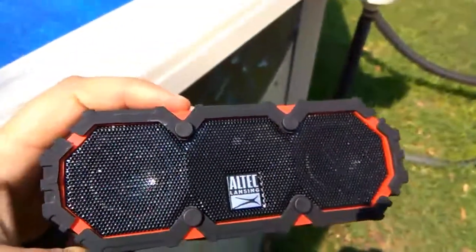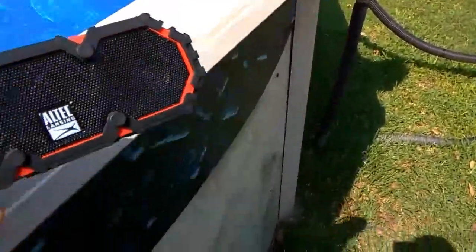It's got two speakers, one there and one there. Your LED indicator is right here.